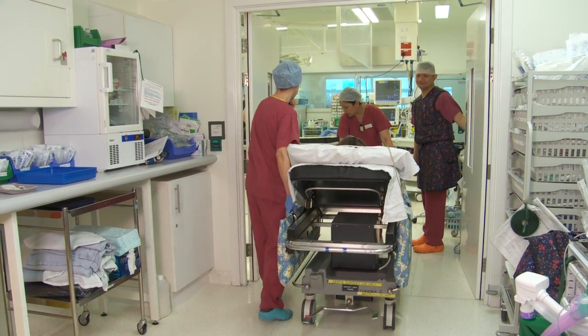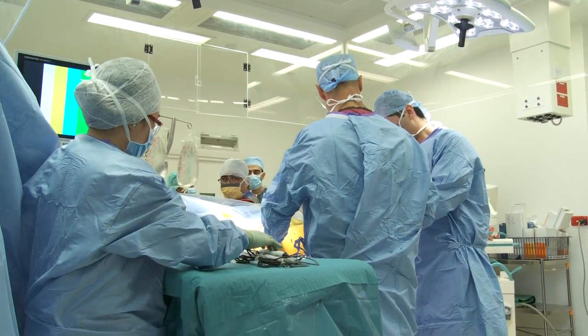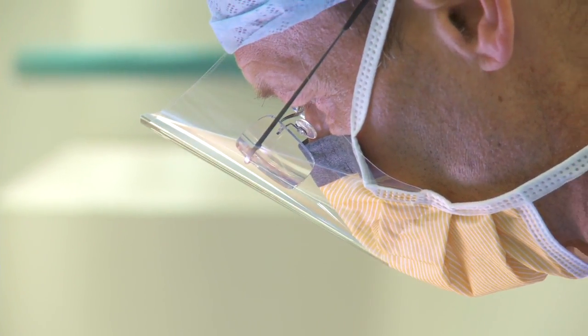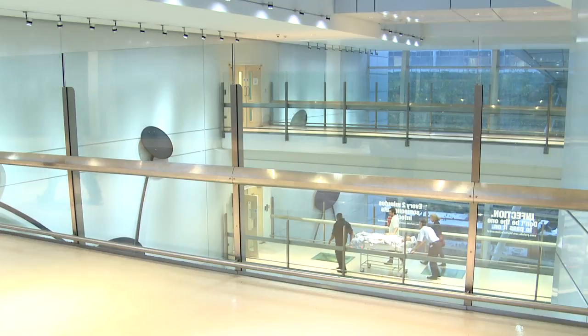Now that we perform a periacetabular osteotomy through a rather small incision, the patient has a much more cosmetic scar than used to be possible, which makes the early recovery a bit easier — though the operation itself is still quite a significant procedure. Initially when you wake up the spinal will still be working, so you'll have numb legs. You'll also notice a tube coming out of the scar in your hip, which allows us to infuse local anaesthetic to numb the area of the scar for the first 48 hours after surgery.